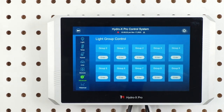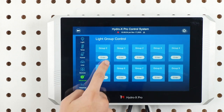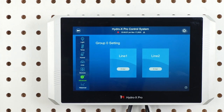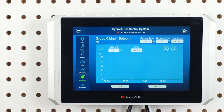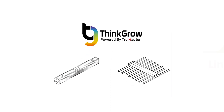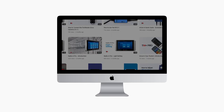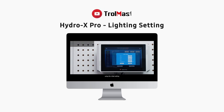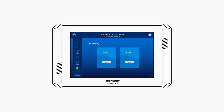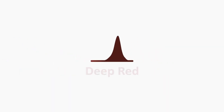You will then see 10 groups labeled as group 0 to 9, with each number representing each group of lights. Tap enter on any group to access the light settings associated with the group, and then tap enter on the line 1 setting. Line 1 is where you will set the full spectrum channel on the ThinkGrow LED. You will then see an easy-to-read line chart on the tablet screen which represents the line 1 light settings. If you'd like to see a tutorial on using the line chart to set up your light schedule, you can check out this video by Trollmaster. You can also switch between the line 1 and line 2 settings. Line 2 settings are going to allow you to set your supplemental deep red or far red channel on the ThinkGrow LED.